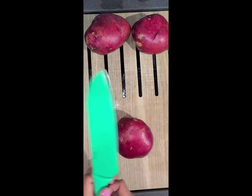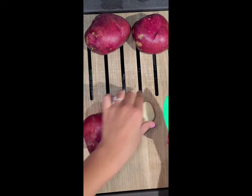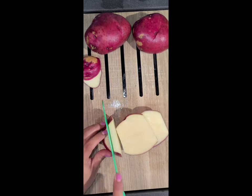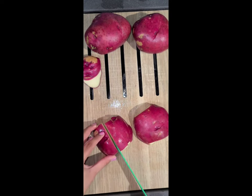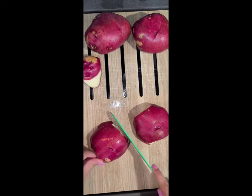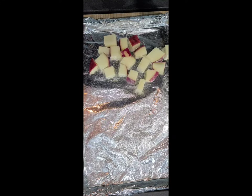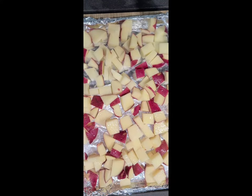First, we're going to take our red potatoes and dice them into quarter-inch cubes. Next, we're going to take our baking tray and cover that with foil for easier cleanup. We're going to coat the bottom with spray and spread the potatoes evenly. Spray the top of the potatoes with olive oil and season with salt and pepper.